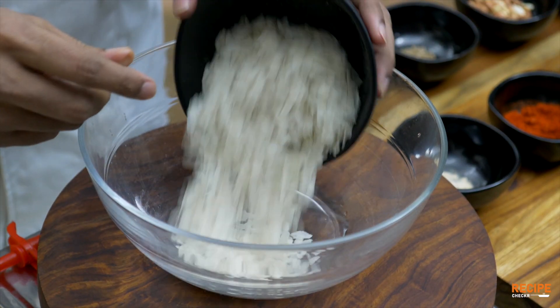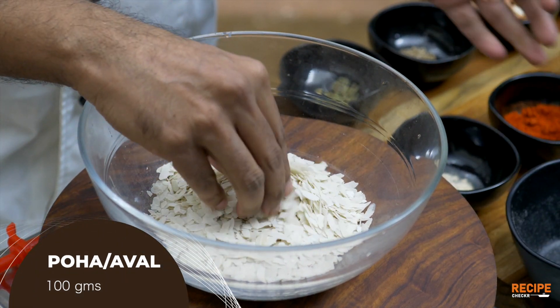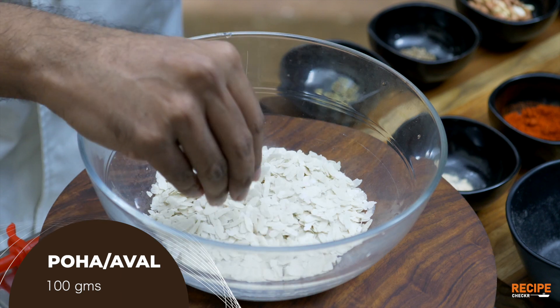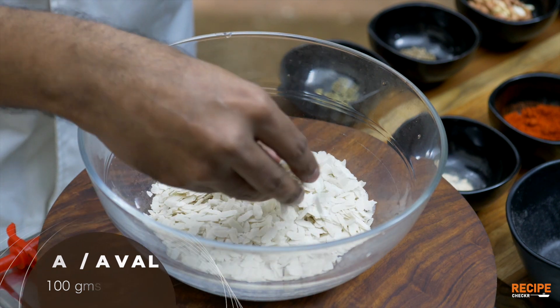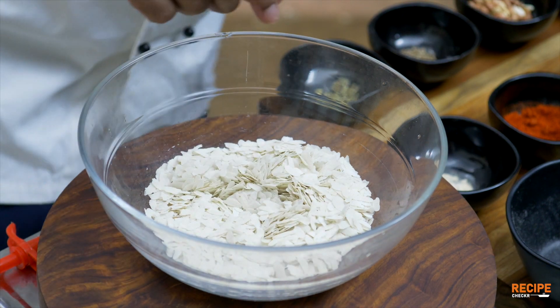If you add it and you have a mouth feel, you will have an even bite. That's why it's going to be perfect. If you have great quality and a perfect white color, this is your final product. This is a great quality.